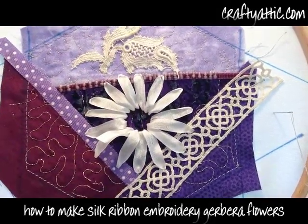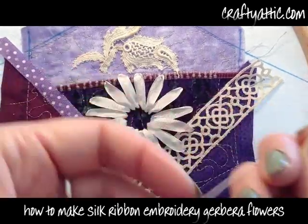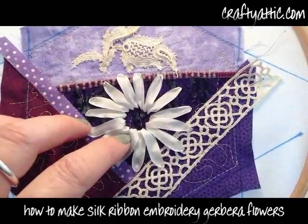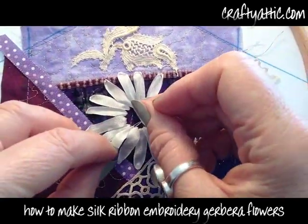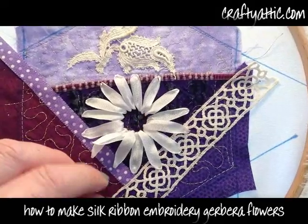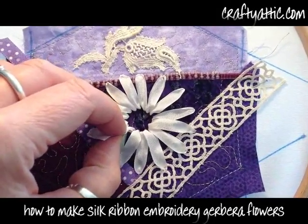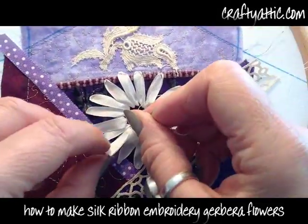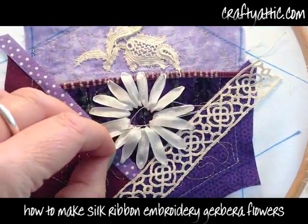I'm pulling from underneath to make that happen. I'm just using a normal sewing thread and I'm going to run a couple of stitches through the base of that petal just to anchor it and make sure it stays where I want it to be. When I bring the next thread up, I won't accidentally pull that ribbon too hard and interfere with that petal.